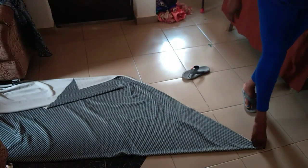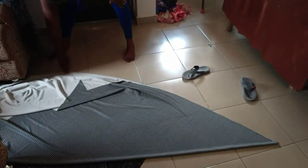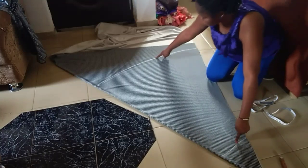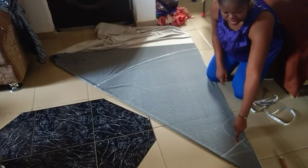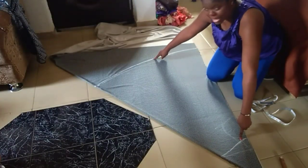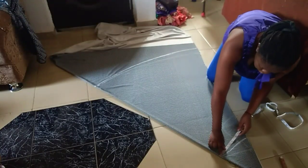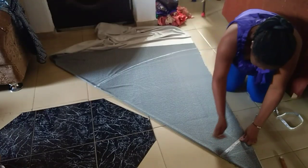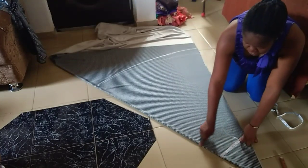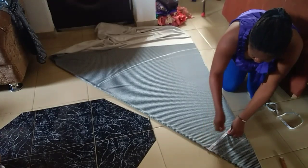I'll be making my markings on the right side so that they will be visible enough. I have here two lines clearly marked out. We are going to be starting our measurement from here, and the length of my dress goes from my shoulder to the desired length at this point. I'll place my shoulder measurement, which is eight inches.